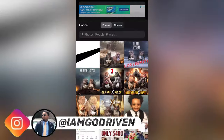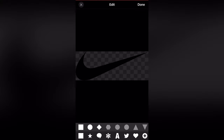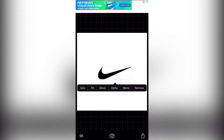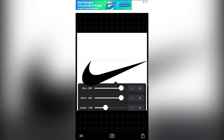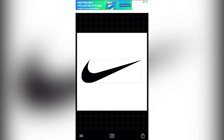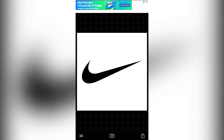Then we're gonna go to our images, go to our photos — that's our transparent Nike symbol. Gonna go ahead and size it up. You wanna make sure that it's perfectly centered in the middle.